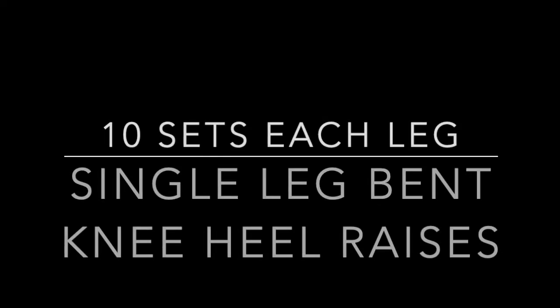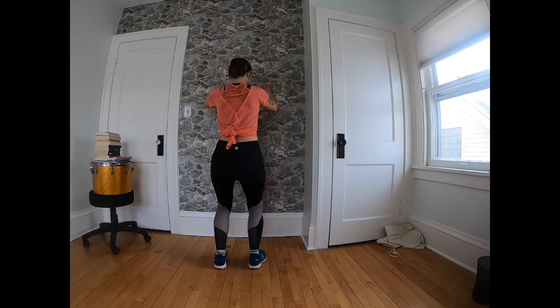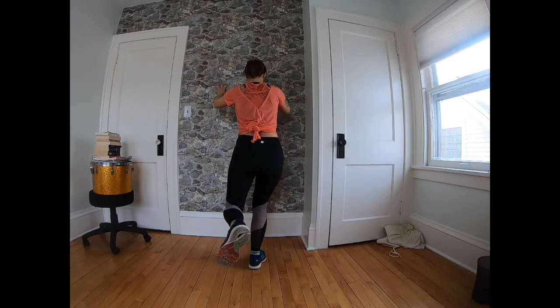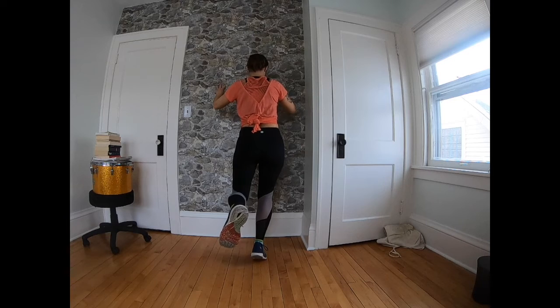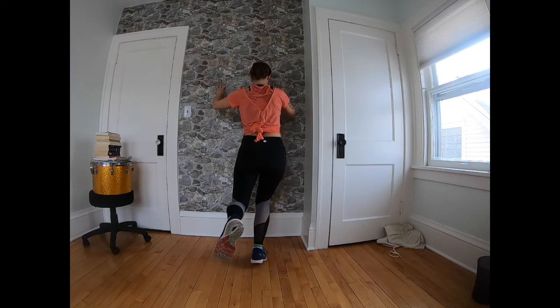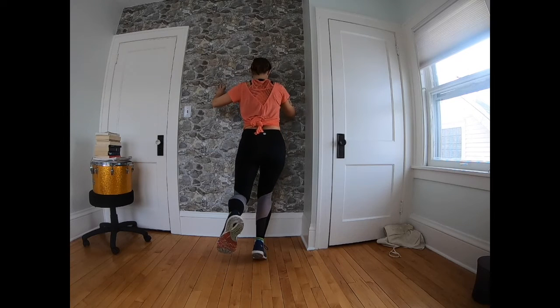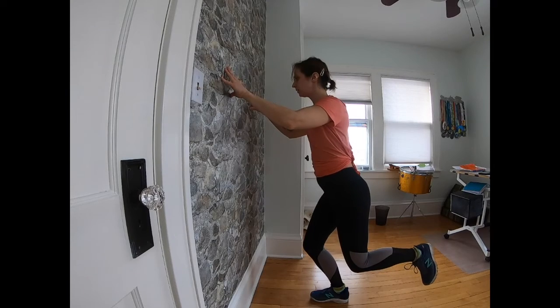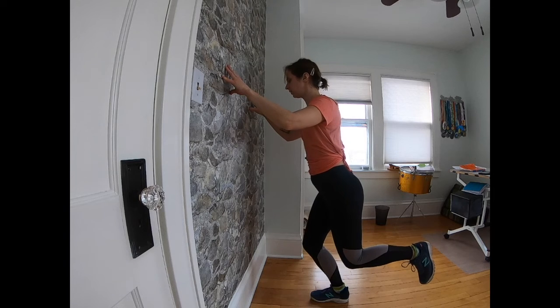Our next exercise is the single leg bent knee heel raise. You're going to stay facing the wall, placing your hands on the wall — not putting any weight into the hands, really just there for support. You're bending both knees, then lifting one leg up. Keeping the standing leg bent, you're going to rise up onto the ball of your foot and slowly lower back down. We're doing 10 on each side.